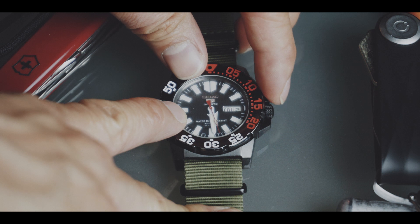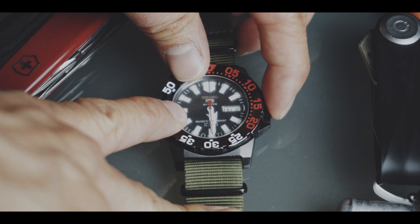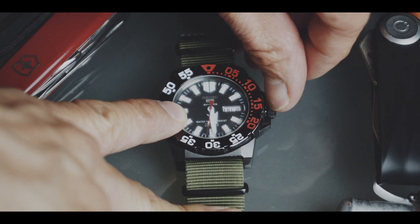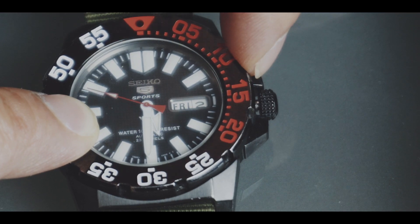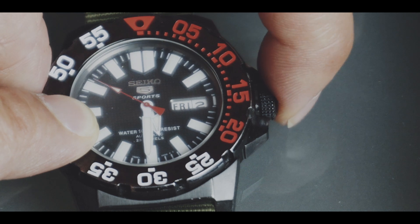This feeling continues with the crown. It's not as secure as I would like it to be — as a matter of fact it feels kinda loose. So there is the possibility of the crown snagging onto some part of your clothing and then just being pulled out.